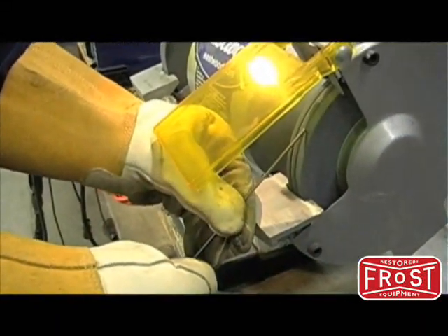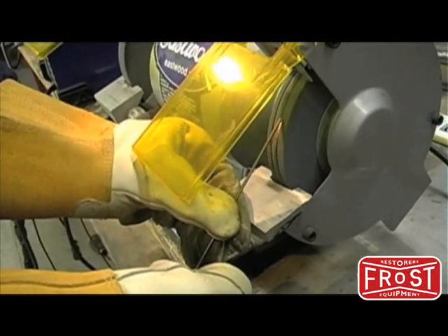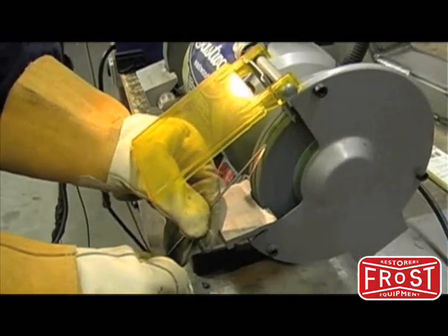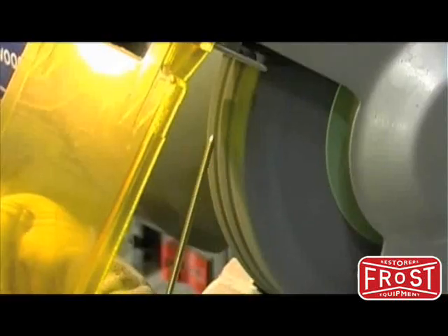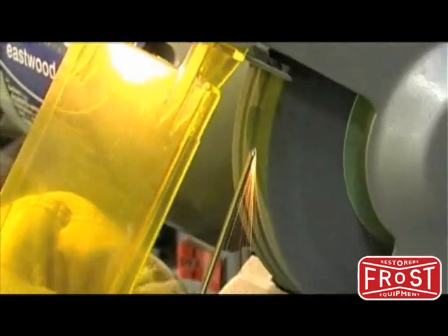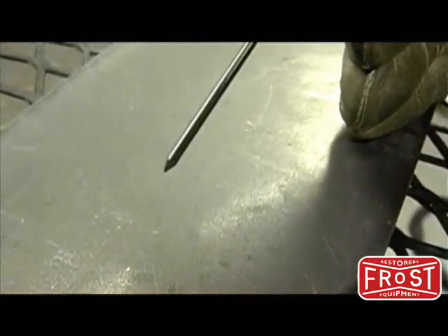It's necessary to sharpen your tungsten before using it so that the arc can be more focused on your workpiece. Always sharpen on a dedicated grinding wheel, and sharpen in a parallel direction to the wheel. If you sharpen perpendicular to the wheel, you'd have problems with the arc wandering on the workpiece. The sharpened point should be around two and a half times the diameter of the electrode.